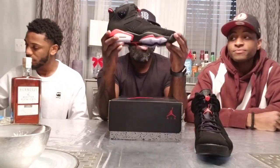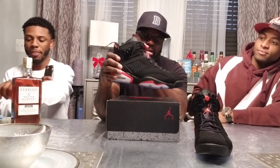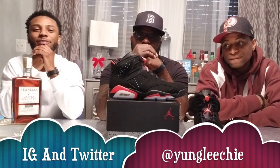Well there you have it — the 2019 infrared six review. I'm Brent, you can reach me on Instagram at brent_porch and Twitter at brent porch. I'm Leechy, you can follow me at young leechy on Twitter and Instagram.